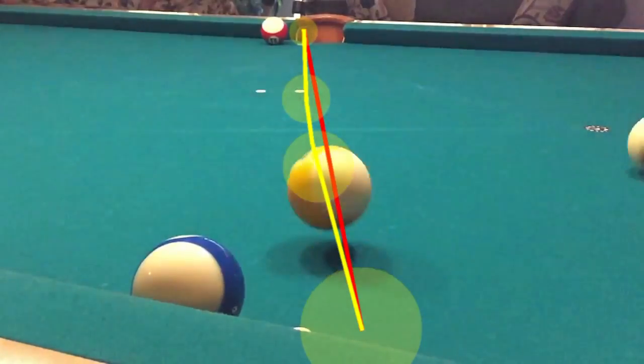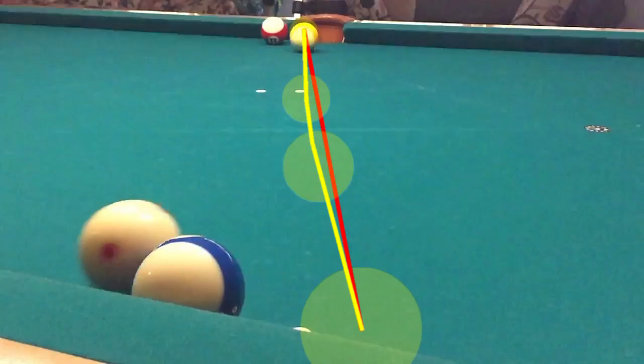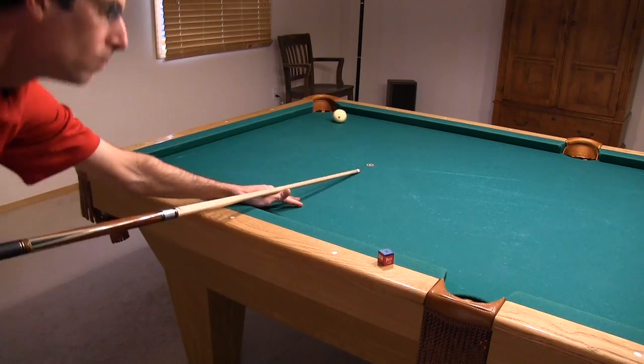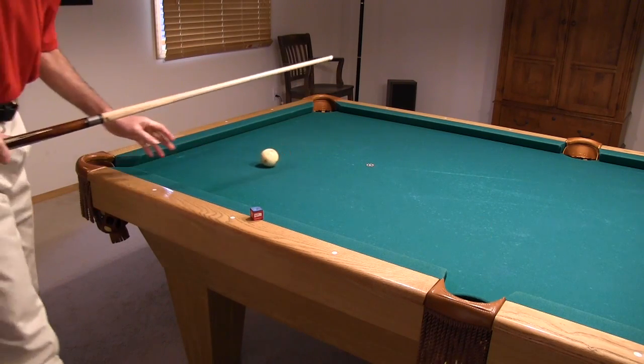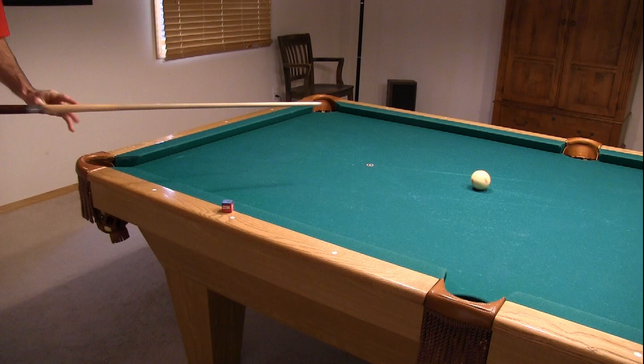Here's an example of a bank bending short. If you want to participate in the challenge, you should first try a variety of cross-side banks, having a friend look down the line to the pocket to see if the ball is bending or not. Try to figure out which combination of angle, speed, spin, and distances results in the most bend for you and your table.